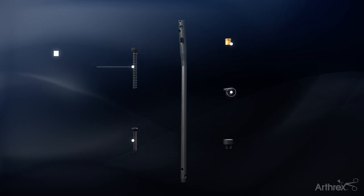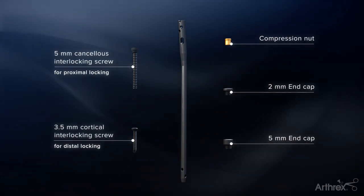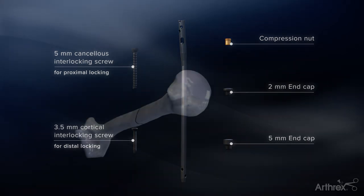The nail utilizes 3.5mm screws distally, along with the choice of a 2mm or 5mm end cap. The system also features inline compression via a gold compression nut.